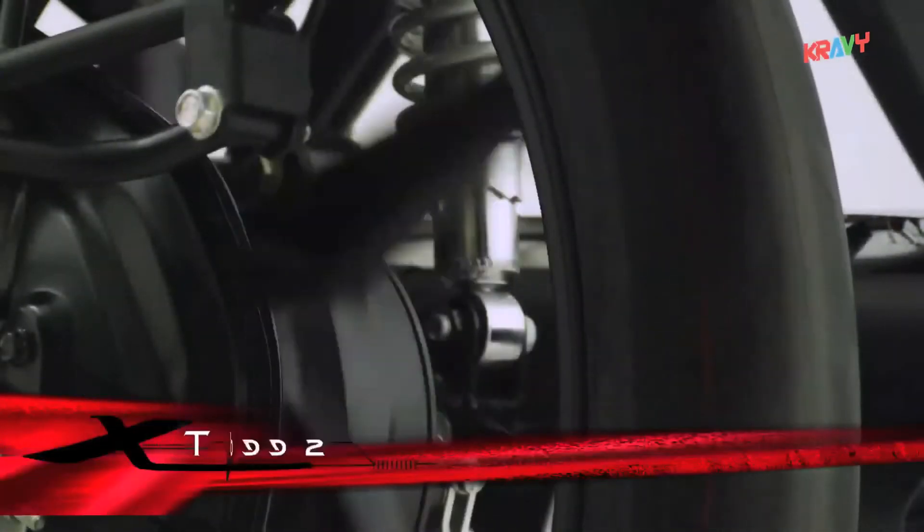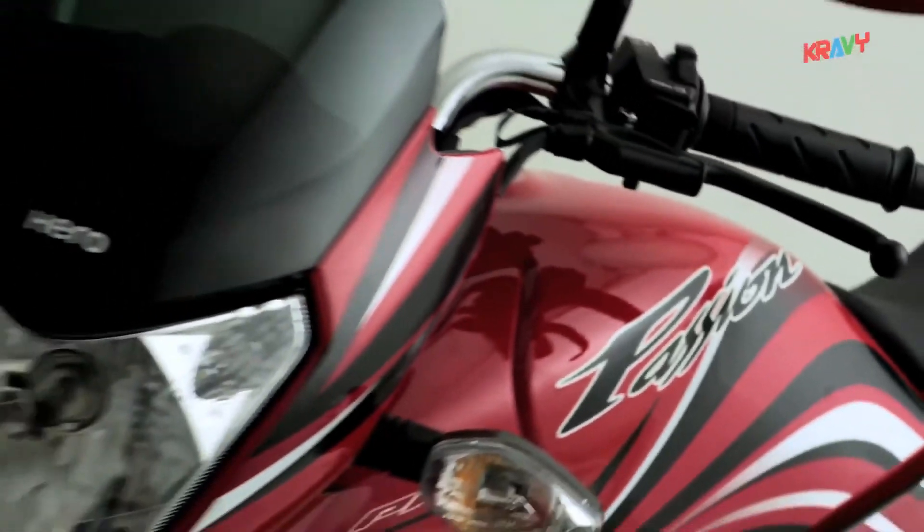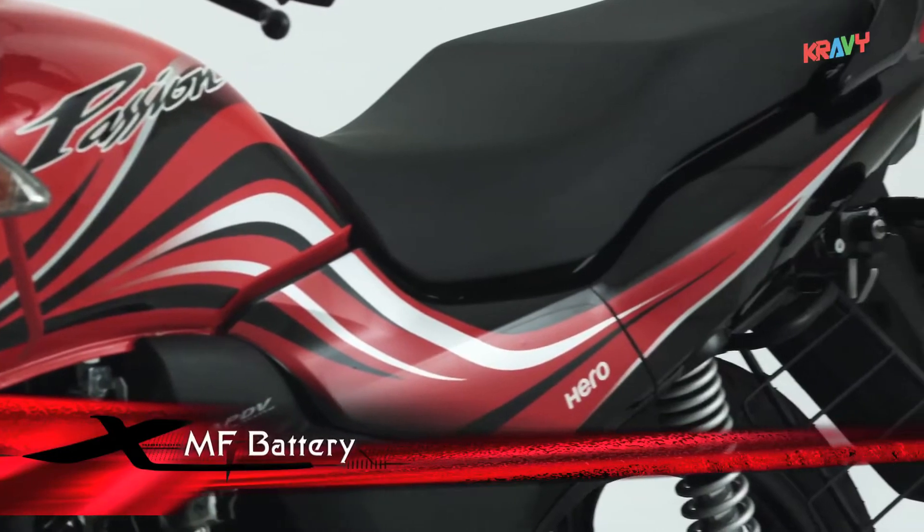Passion X-Pro also comes with tubeless tyres and an MF battery for complete peace of mind.